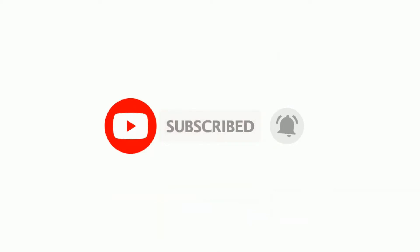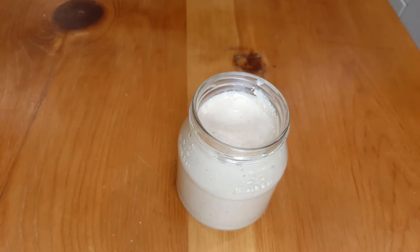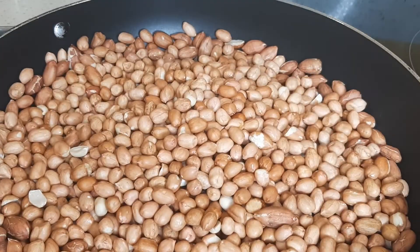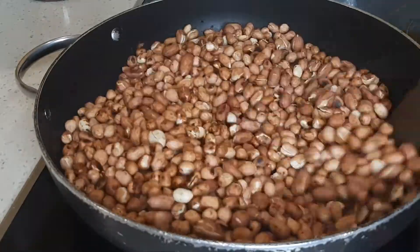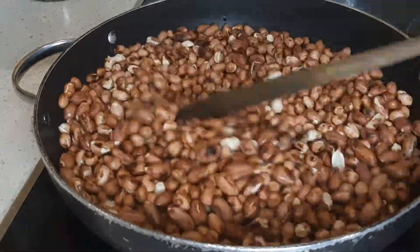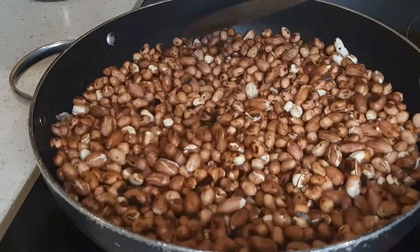Now, only two ingredients for this peanut butter: peanuts and salt. I'll start by roasting the peanuts. The color of your peanut butter really depends on how long you roast your peanuts.